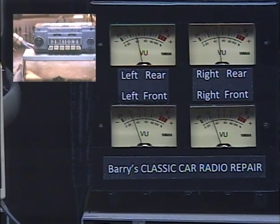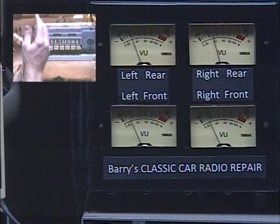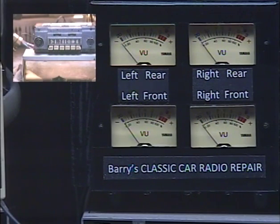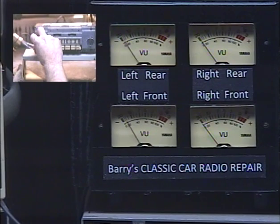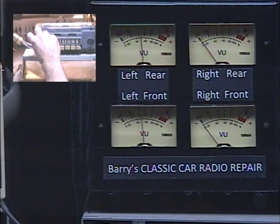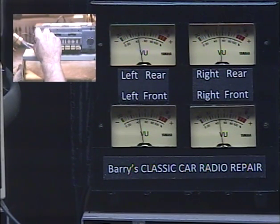Now let's activate our virtual left-right balance control. Same procedure, except we rotate our volume control twice to the left — which is acting as a tone control right now. There's our four tones letting us know that we are now adjusting the left-right balance with our volume control, which is actually a tone control right now. I know it's confusing, but if you take a little time to learn how to use it, it's a super cool and very handy feature.